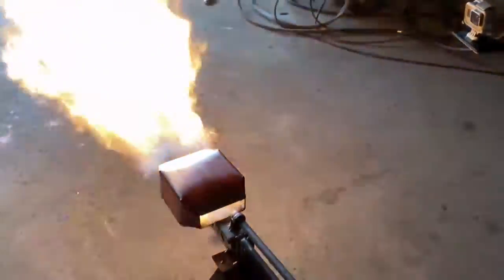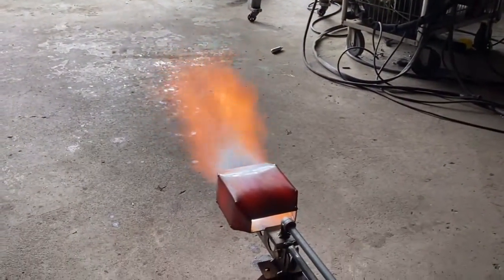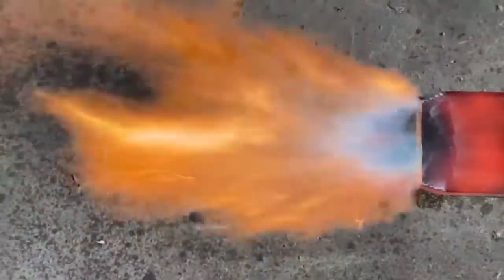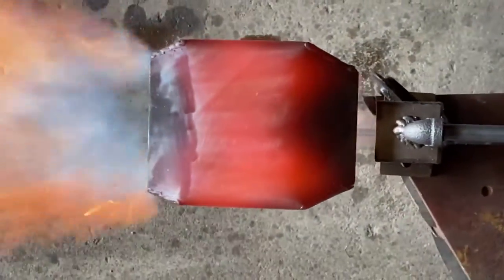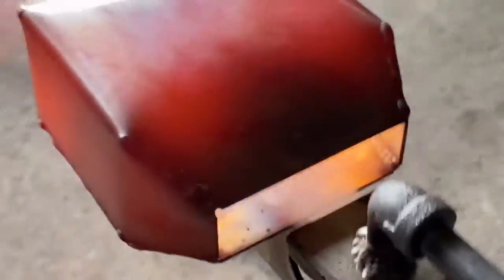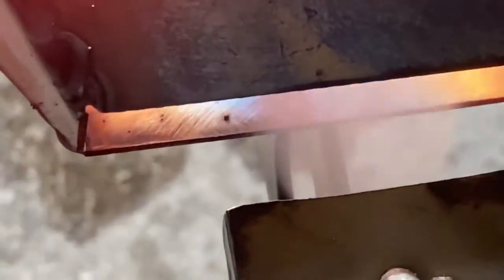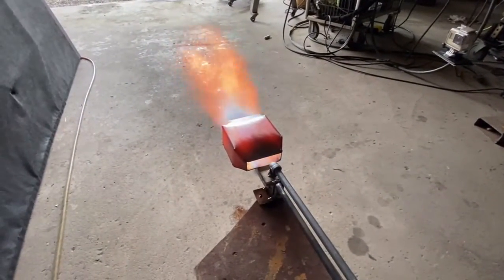This is the high fire setting. This is kind of the optimum setting — the highest output I could get with a medium mix of air and fuel. Pretty awesome nozzle. I'm stuck on this thing — I've got so many different design ideas we could do with this. We could have a fuel port on both sides of that lamination.